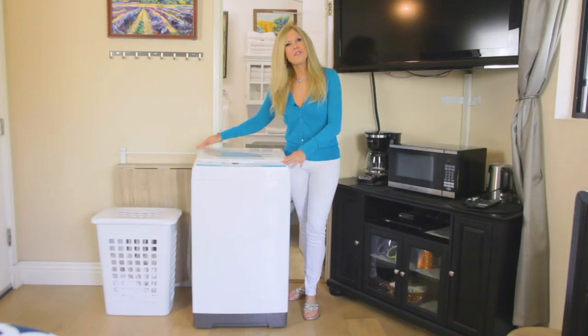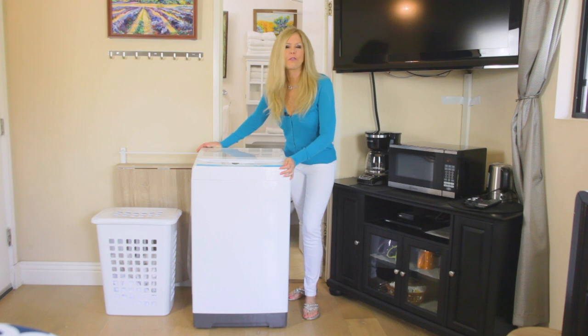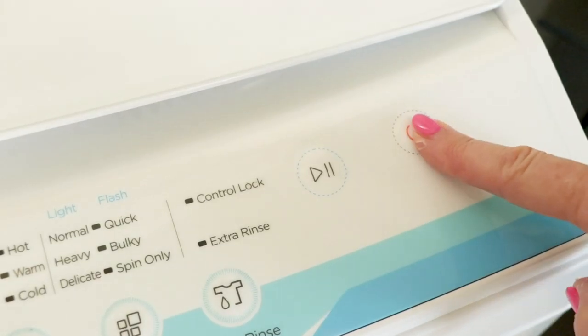Hi, I'm Rebecca Brand and I'm reviewing the Comfy Washing Machine today. This is a portable washing machine that's really small and can fit in many places in houses that don't have room for a conventional size washer and dryer. I've never seen a washing machine like this before in my life and I was so impressed.